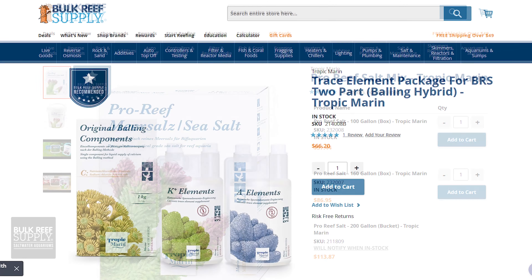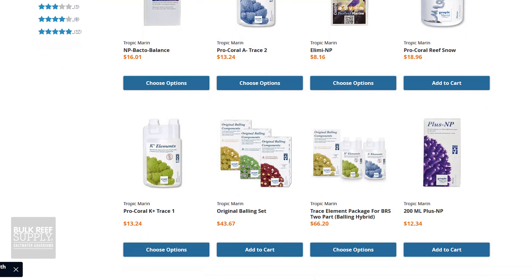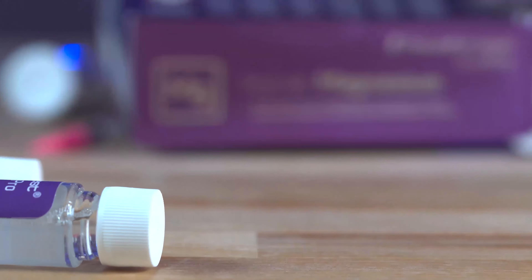Tropic Marin has really set the standard for quality in the reef aquarium hobby ever since the 1960s. From salt to trace elements and beyond, Tropic Marin knows a thing or two about keeping aquarium parameters steady. And if you've been in the hobby for a little bit longer, you get to clear out all of those individual test kits you've purchased over the years and just stick with this one right here.